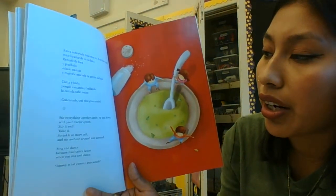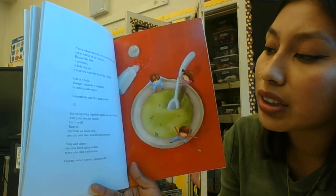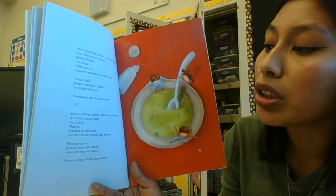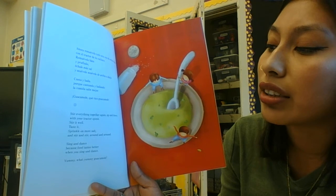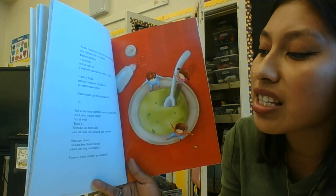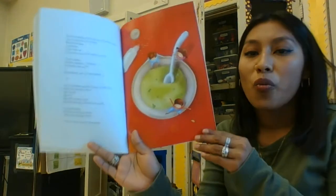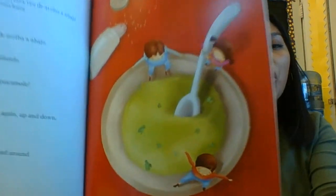Stir everything together again — up and down with your tractor spoon. Stir it well. Taste it. Sprinkle one more pinch of salt and stir around and around. Sing and dance, because food tastes better when you sing and dance. Yummy, what yummy guacamole!